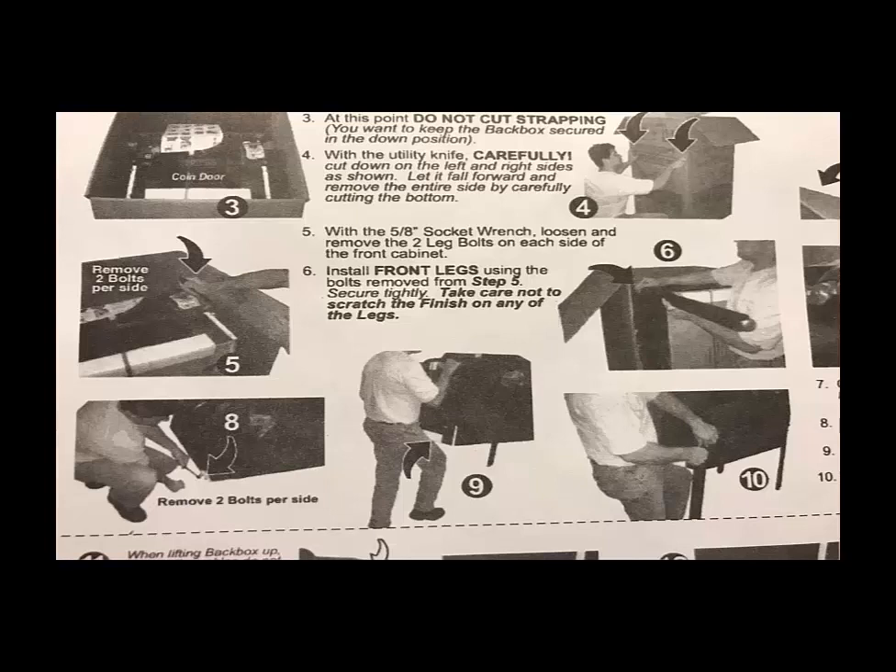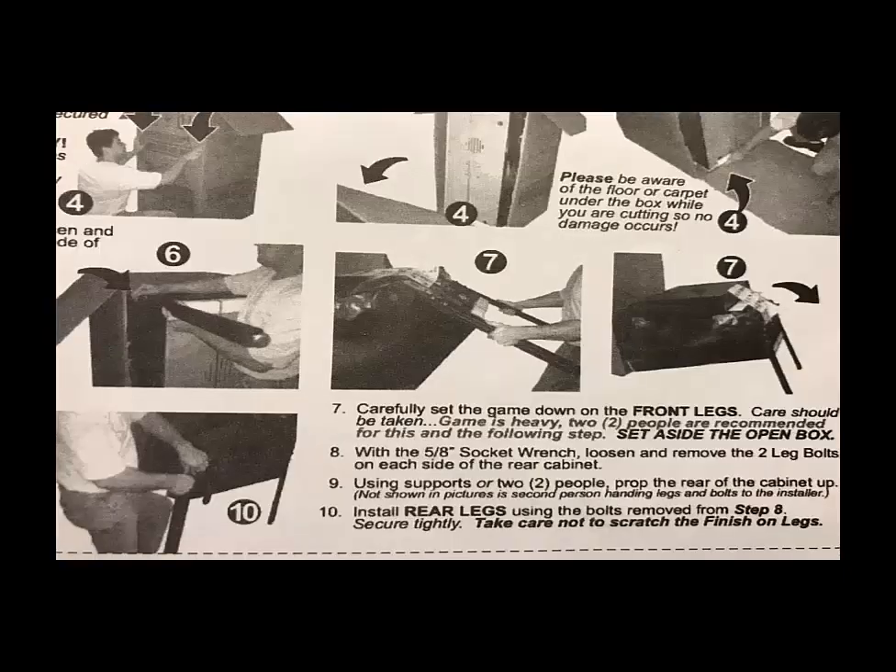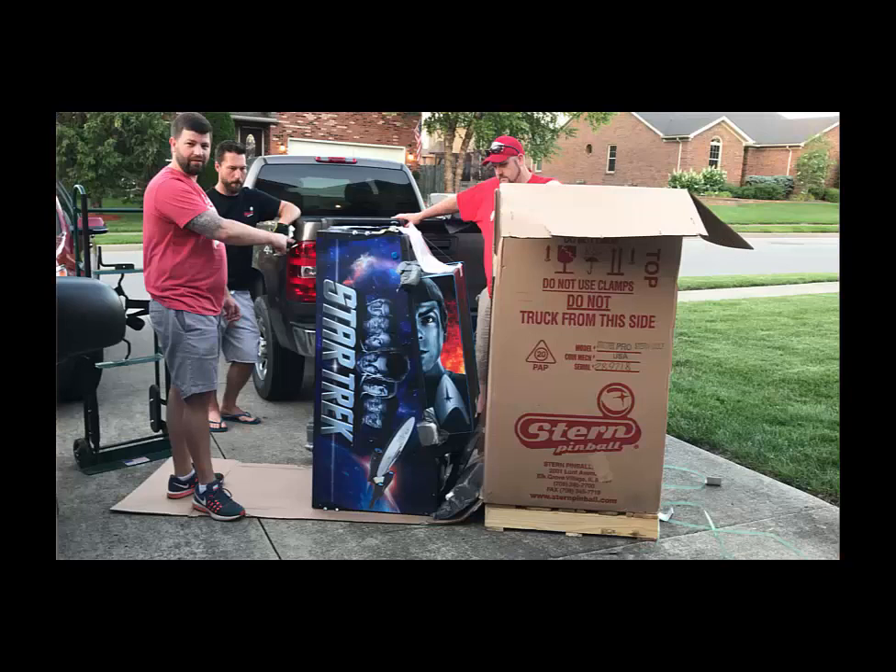Most people have a false misconception that pinball machines can be laid flat on the ground — you definitely don't have any kind of support underneath the pinball machine to do that. The pegs are to the back of the machine, so it will actually be in a vertical position, with the pegs underneath the pinball machine. That's the way you want to transport it.